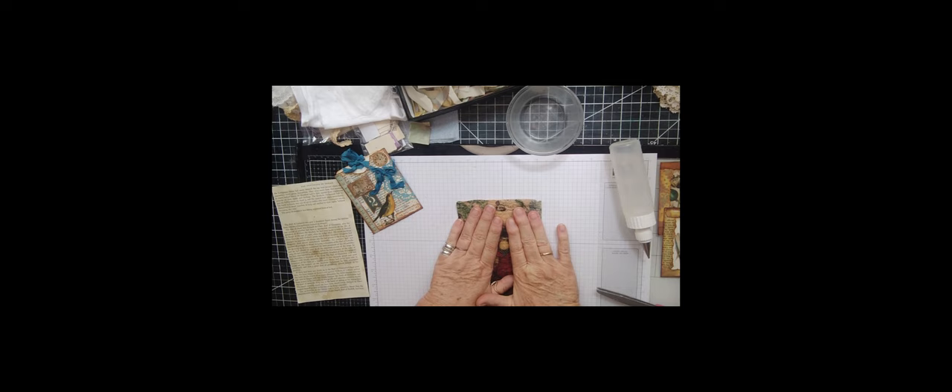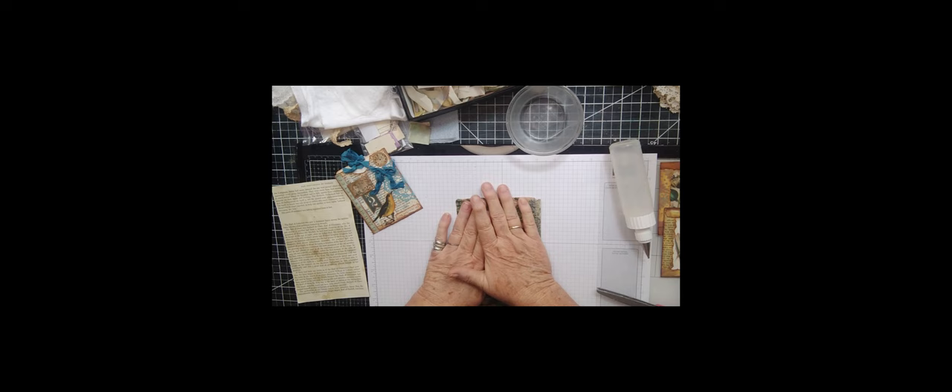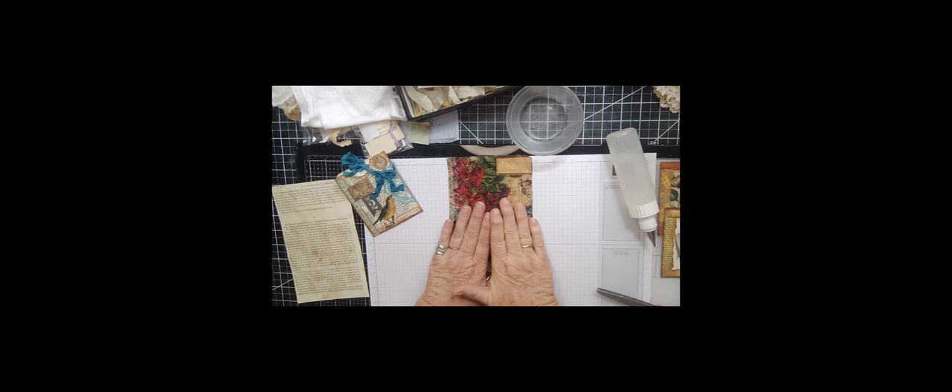We're going to fold that up, close that down — I don't want to use a bone folder because this paper is supposed to be crinkly and I want it to have those crinkles in it. We're going to see how this paper glues. This paper has oil in it, so I have some questions and concerns about how well it's going to stick. This may be a huge success or a huge failure — not sure which — but we're going to give it a go.